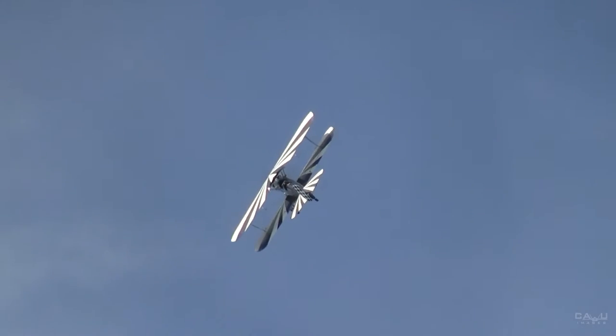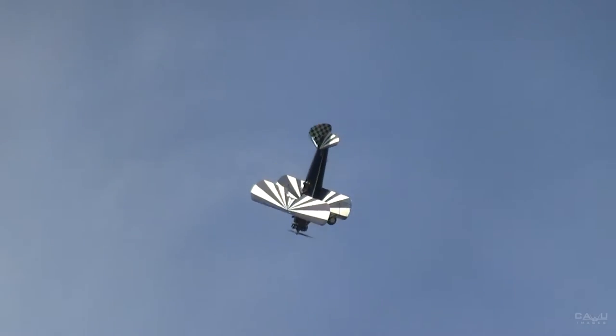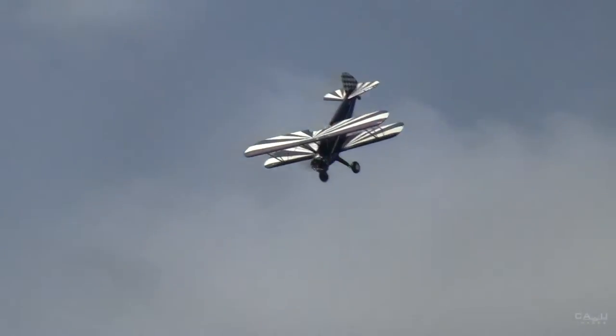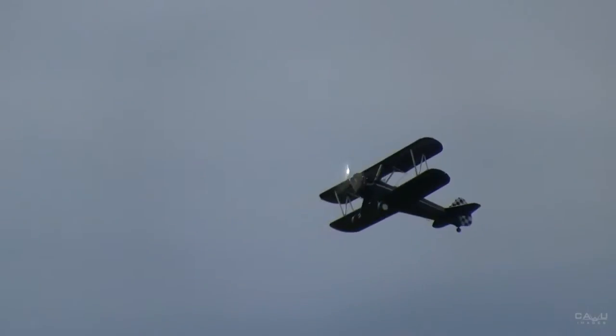Huge Martin Airplane Show coming up next Saturday and Sunday. The DCRC will be out here putting on the most incredible demonstration you've ever seen in your life. Saturday's the best day but Sunday is also a good one.